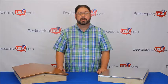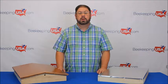Hi, this is Ray with BeekeepingUSA.com. Today we are looking at the telescopic cover, also known as the hive cover. The telescopic cover plays a critical part of the hive.